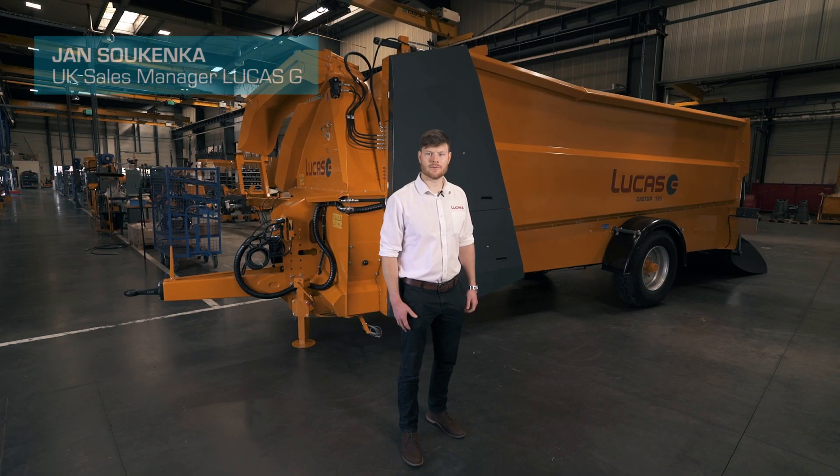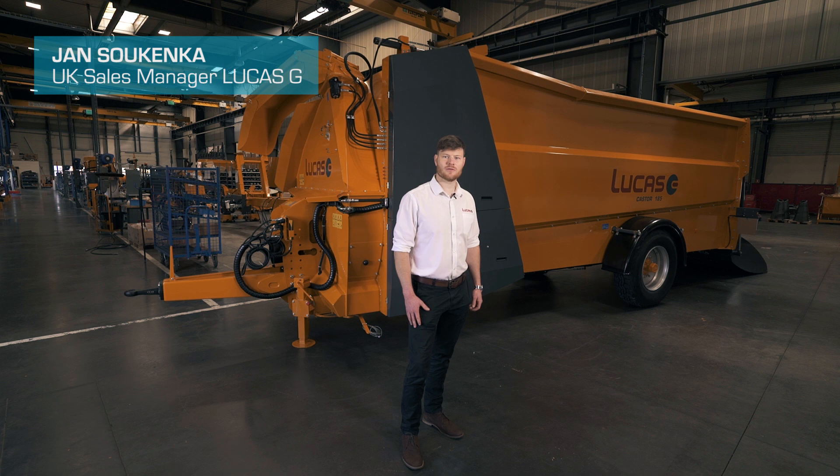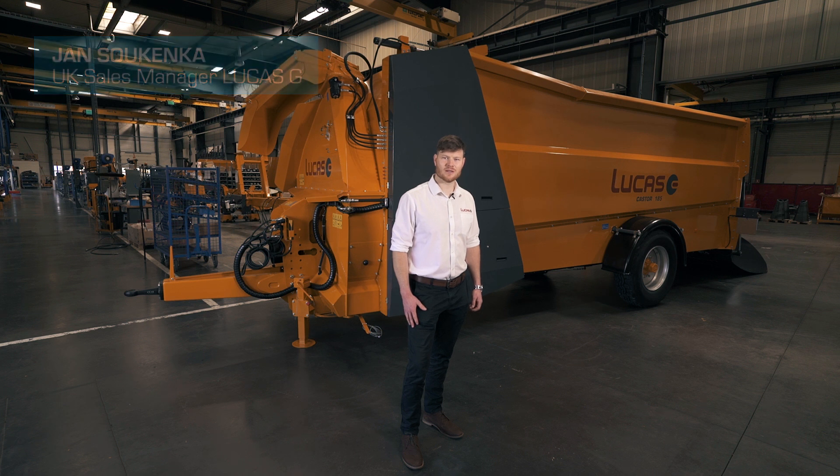Hello, I'm Jan Sokenka and I'm from LucasG. I'm the sales manager for the UK and Ireland and I'm here to show you one of our latest straw bedders and silage feeders, the Castor 185.